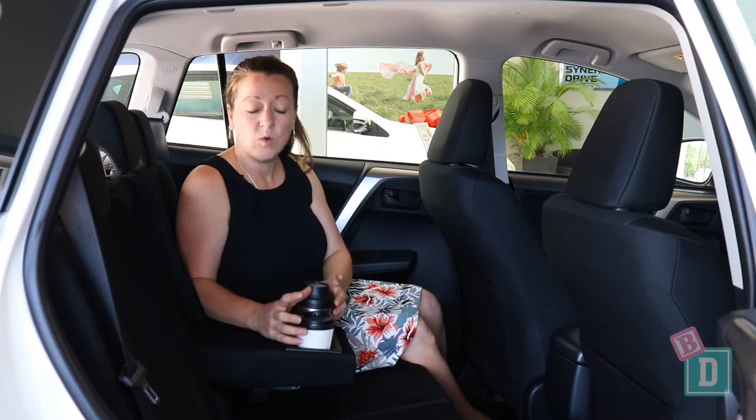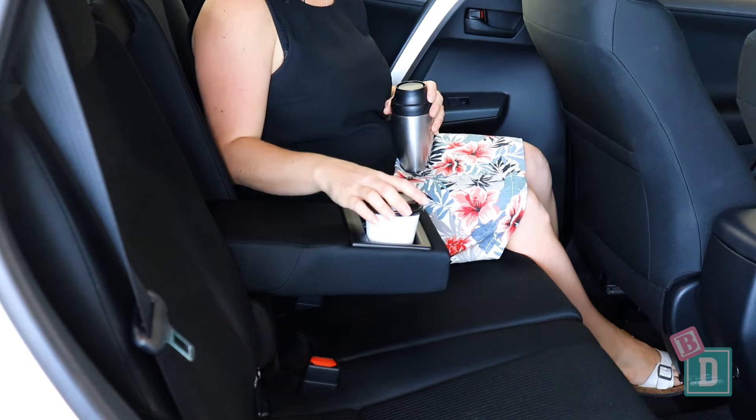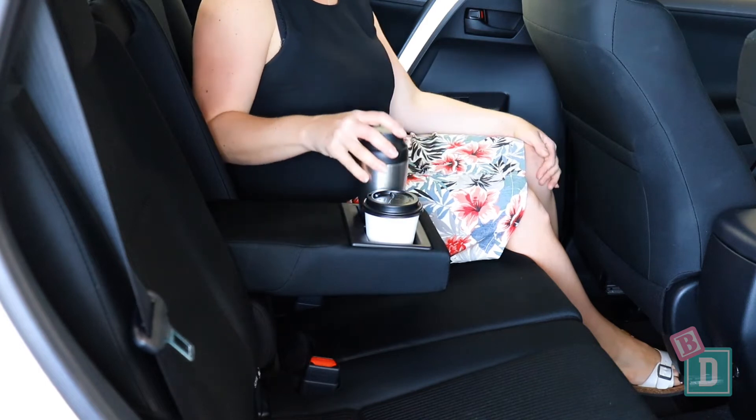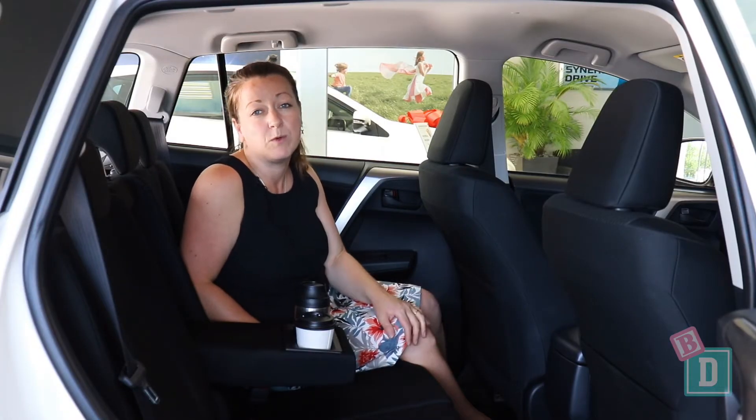In the back of the RAV4 there are two cup holders in this fold-down armrest. They are square shaped, which is a bit odd, but they are a good size to hold a reusable and disposable coffee cup. A 600ml bottle fits in there too, but a large refillable water bottle doesn't.